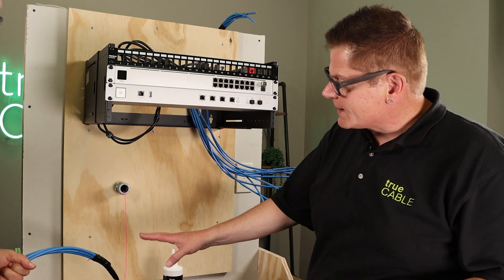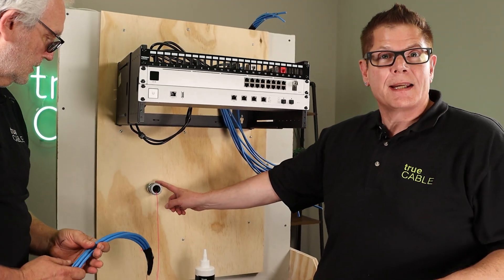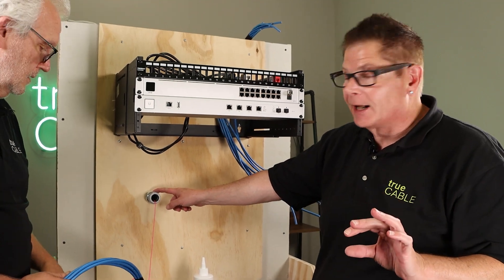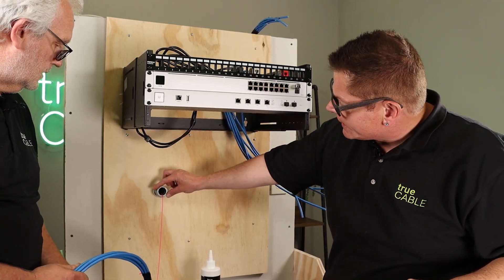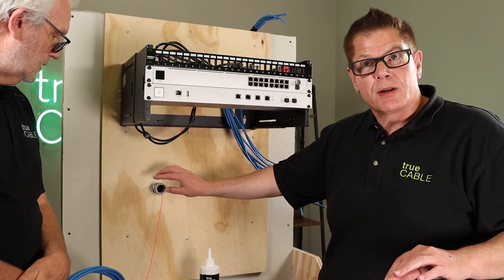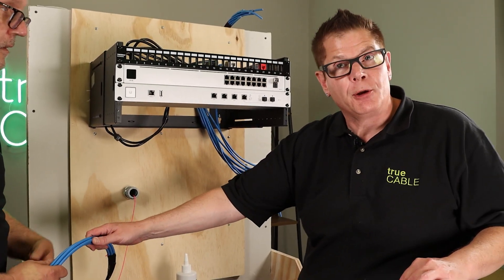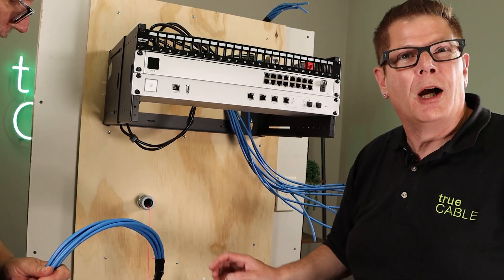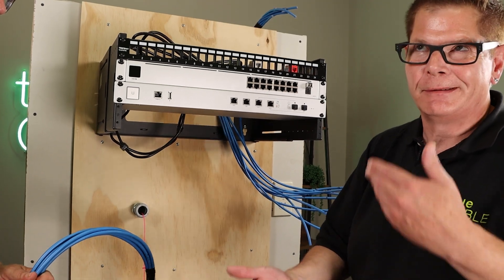What we've got set up here is a one trade size, or one inch inside diameter metallic conduit. The conduit is protected on the feed end with a plastic bushing, which is important to prevent damage to the cable jacket — because if you start running cable jacket over raw metallic conduit, you know what could possibly happen.